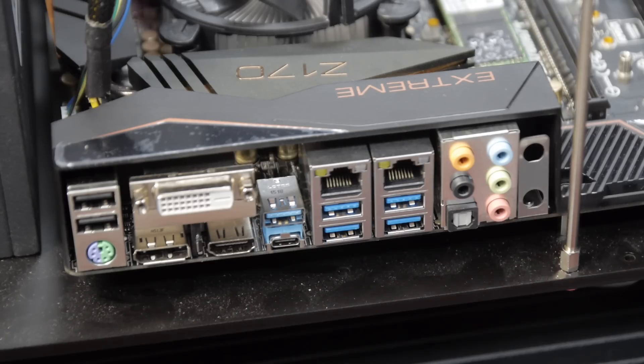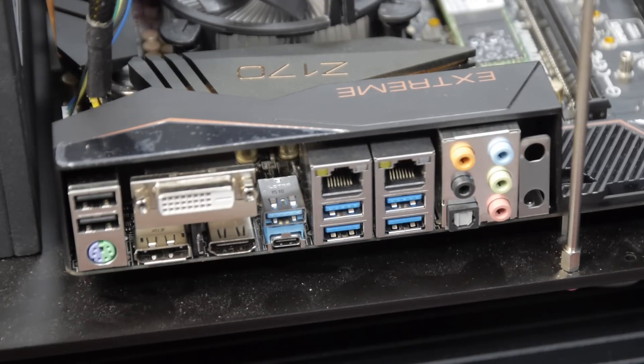Next to that, we've got our AS-Media USB 3.1 10-gigabit-per-second ports — one Type-A and one Type-C. Next to that, we've got two Intel Gigabit LAN adapters, and then four USB 3.0 ports.